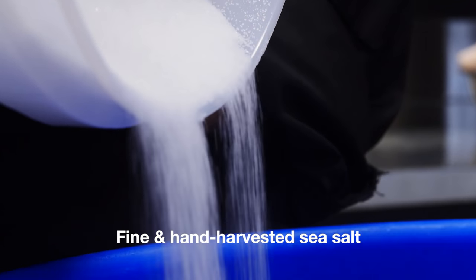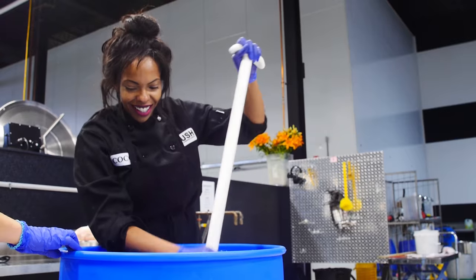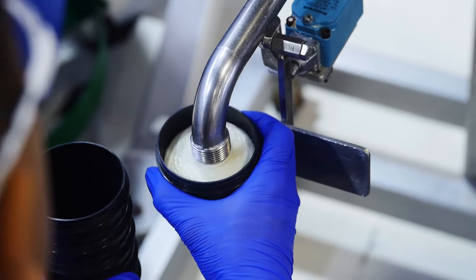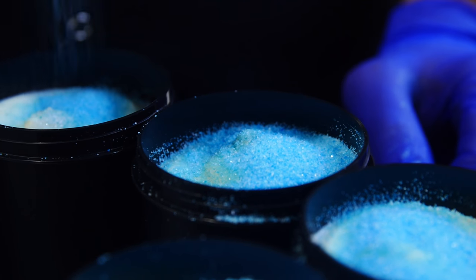We'll be adding our fine sea salt and hand-harvested sea salt. When it's finally time to go into the pot, our PAs will garnish it with a delicate sprinkling of fine sea salt.